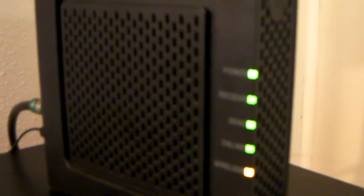As you can see on the side, the indicators say power, receive, send, online, and wireless — just indicating that those things are working. What came in the box was of course the main unit here, the wireless router cable modem.